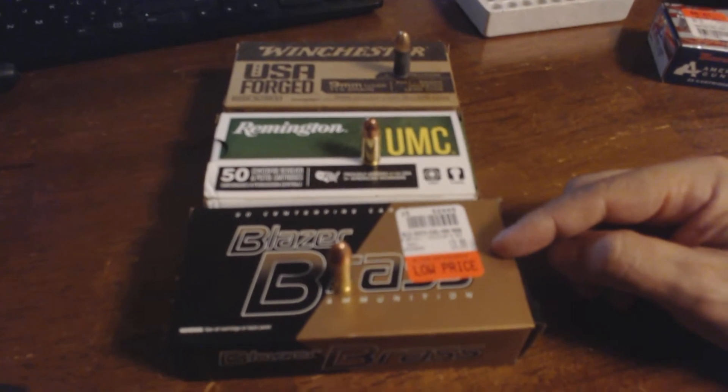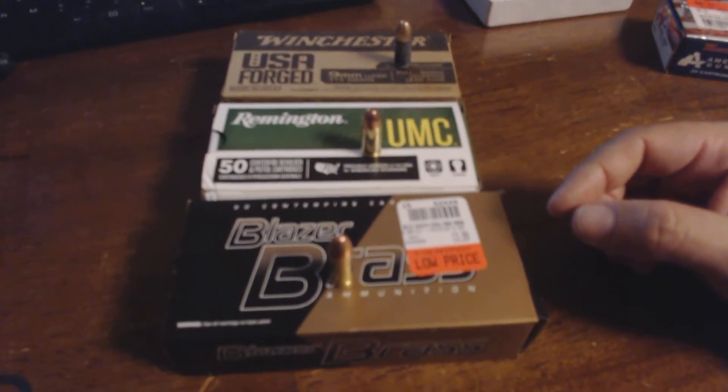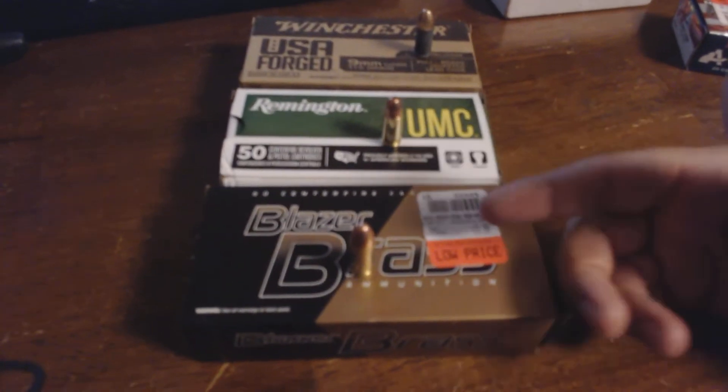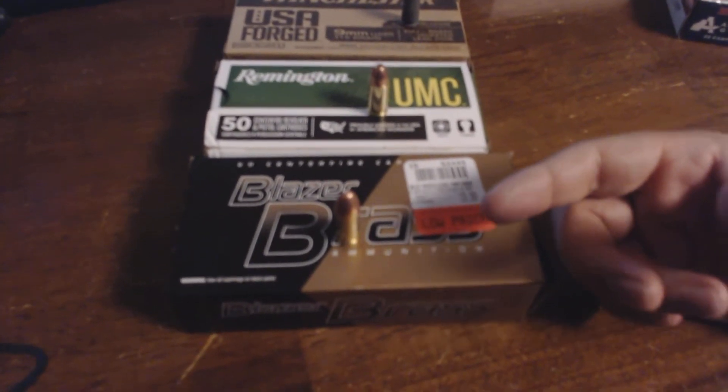This weekend I had a failure to fire on both my Glock 43 and my Sig Sauer P365. The shell would not come out of the chamber — failure to eject — so the next one got stuck behind it.